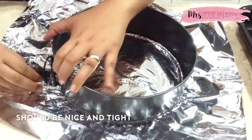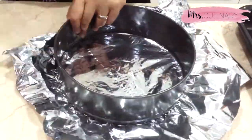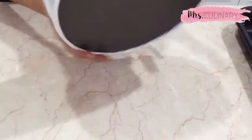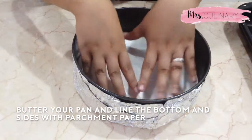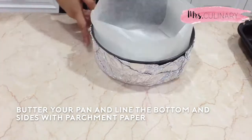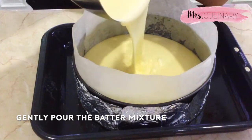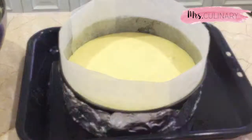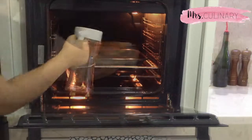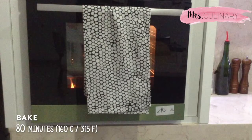Place the round tin on top of the foil and lock the pan, then wrap the bottom by lifting the edges of the foil around the outside of the pan. Once the pan is nice and sealed, butter the side and bottom of the pan and line with parchment paper. Gently pour the batter mixture into the pan and tap a few times to let the air out. Fill the roasting pan with about one inch of hot water, then place the cheesecake pan on top and bake for 80 minutes at 315 degrees Fahrenheit.